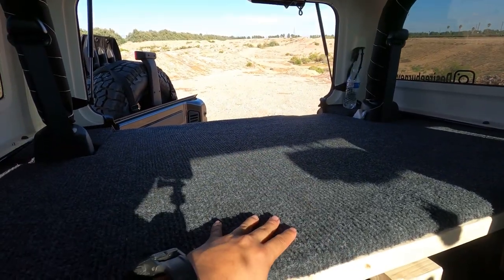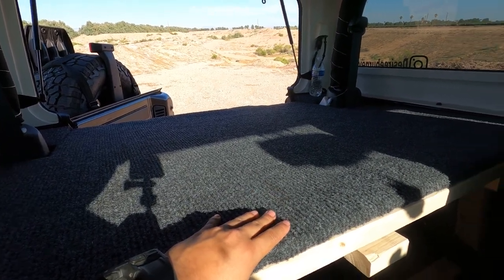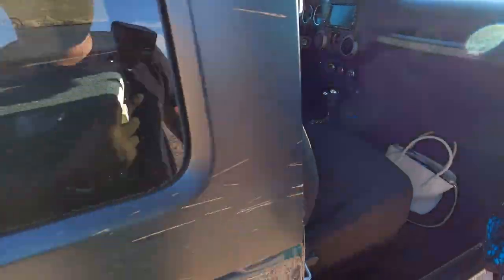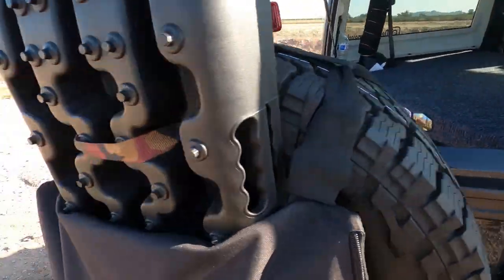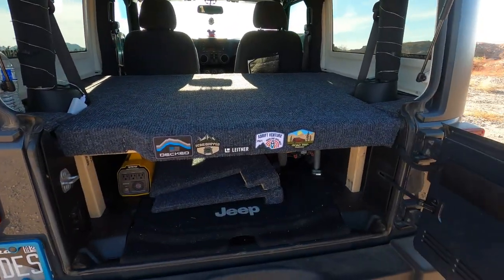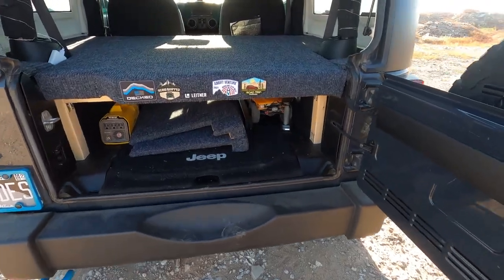But that's my whole design for this — to make it a security box but also a sleeping platform. I know there are a lot of forums and pages where, when it came to two-door camping, everyone said you couldn't do it. The only options were to buy a rooftop tent or buy a camper.